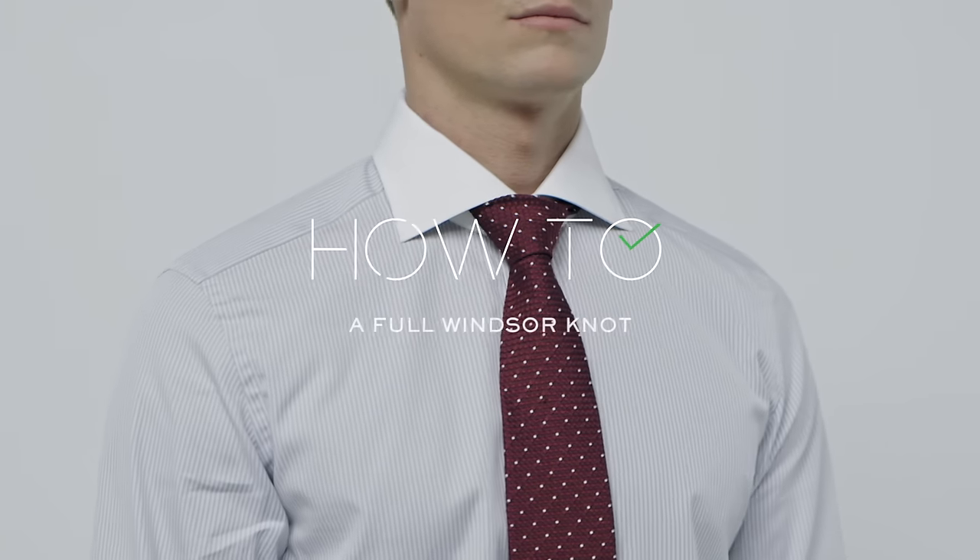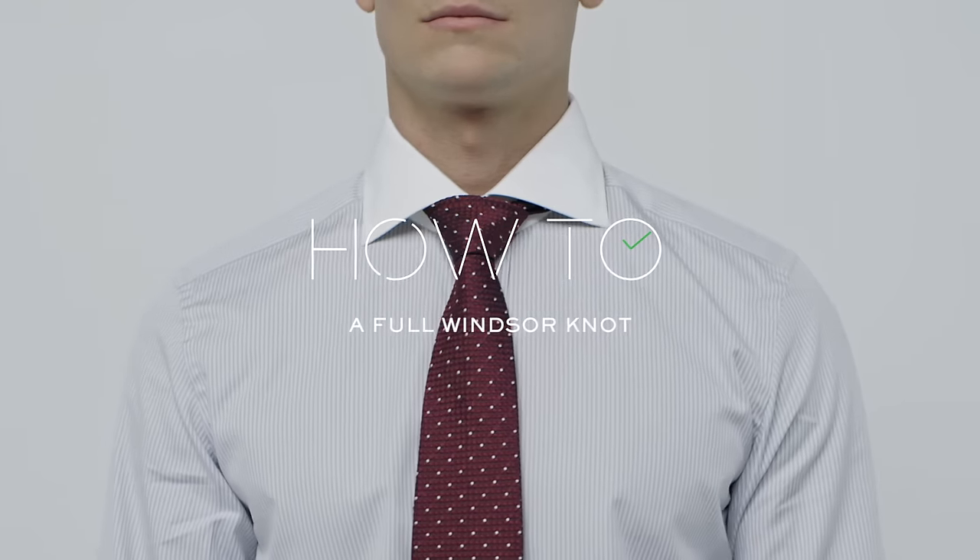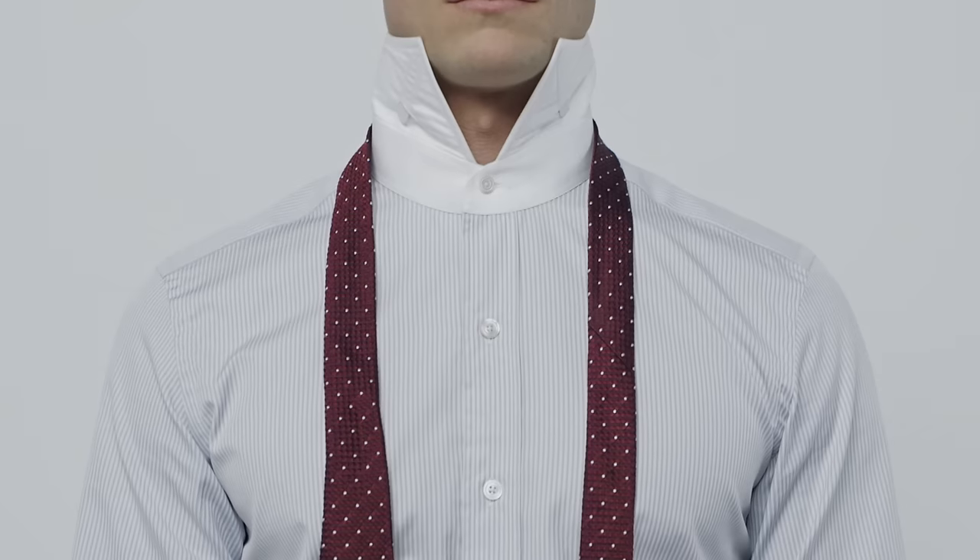How to tie a tie: the full Windsor. You'll need a long fine silk tie for this one, as well as a wide or spread collared shirt.